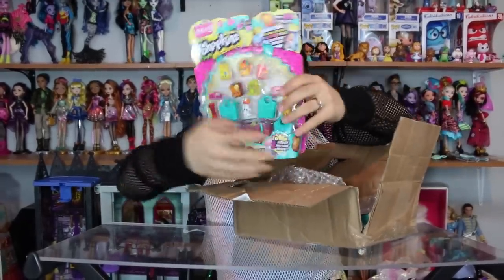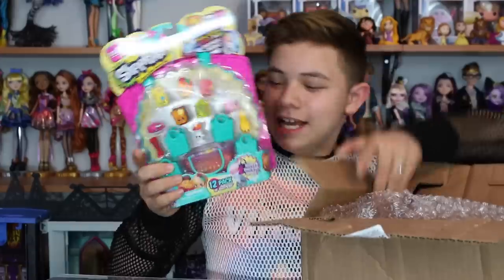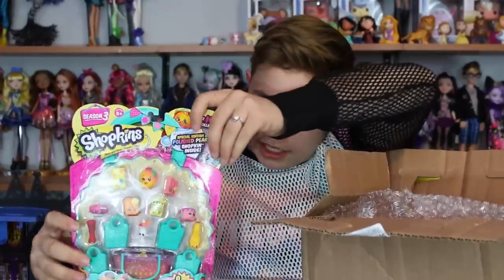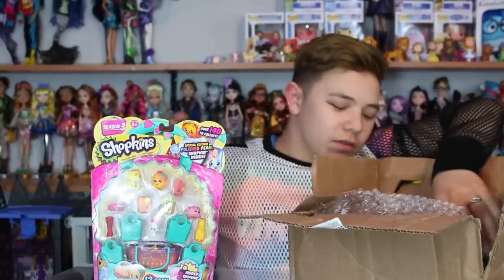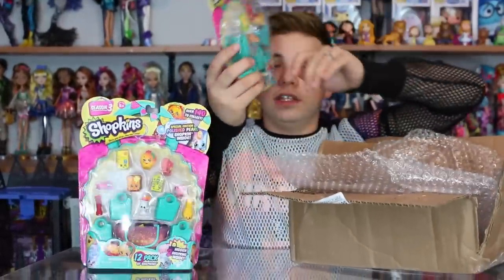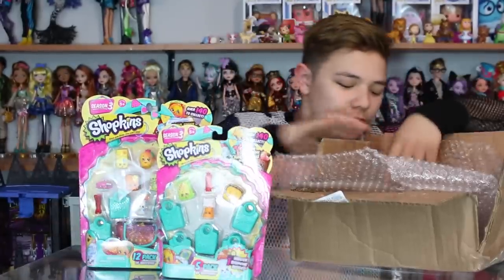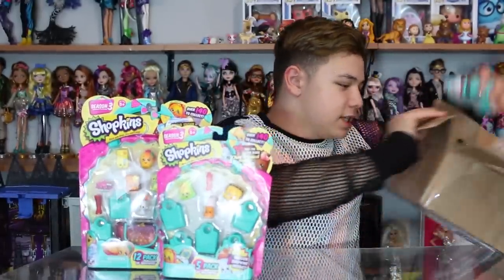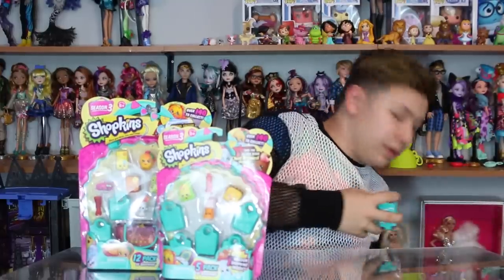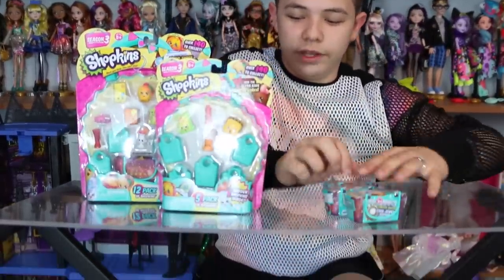So first, I got this five pack — actually, this is the 12-pack. Here's the 12-pack of the Season 3 Shopkins, and then over here we have the five pack of the Season 3 Shopkins, and then I have three blind boxes and some bubble wrap. I'm going to start off with the five pack.